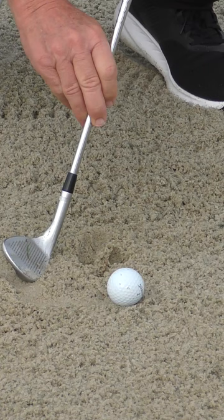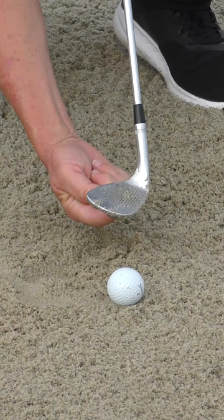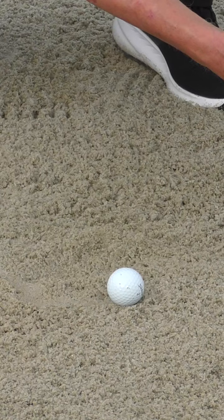We're going to assume you're on a reasonable plane and make a couple of different adjustments. Open the face up a little bit — that adds bounce. The lower bottom of the club is now sticking lower than the leading edge. A square face cuts more, so open the face and try to skip the club off the sand.